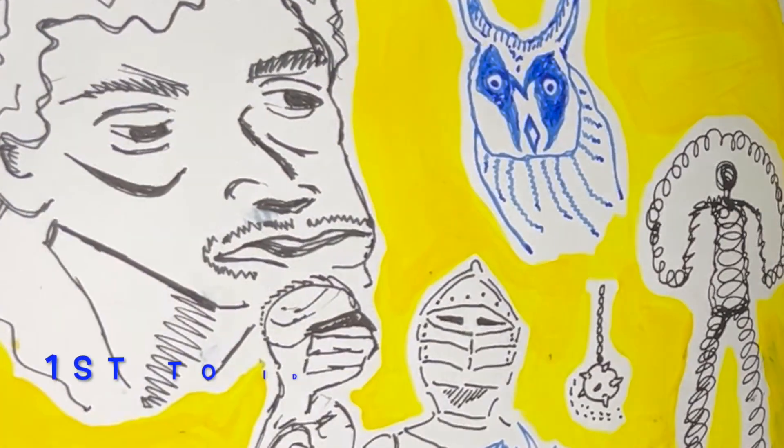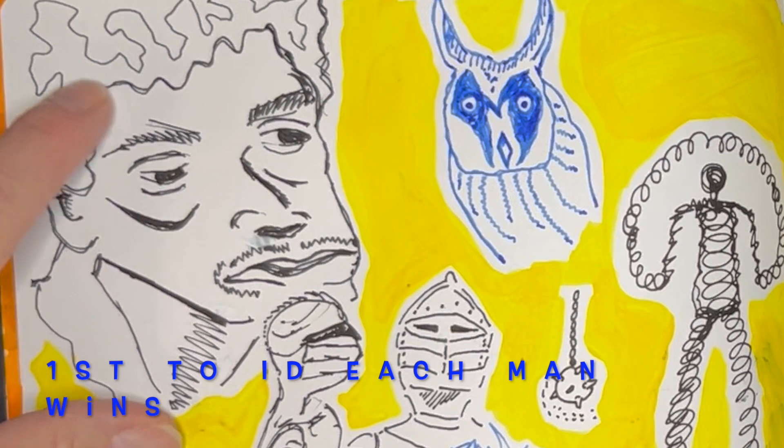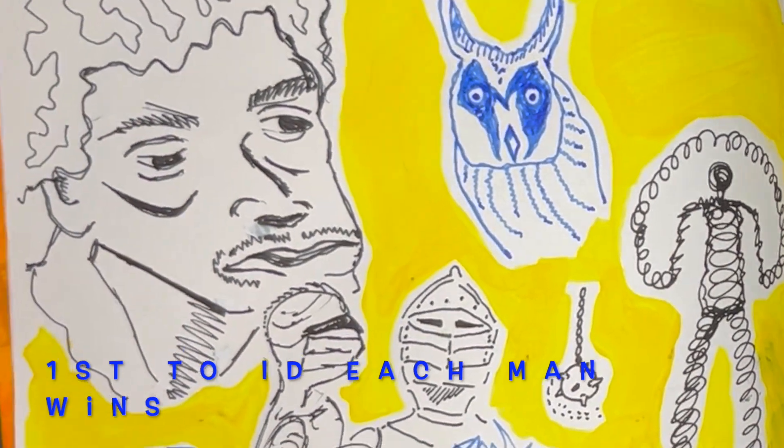And if you correctly identify them, I will send you some stickers anywhere in the world.